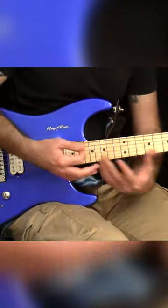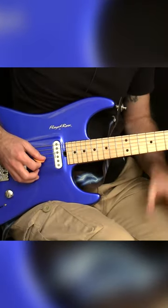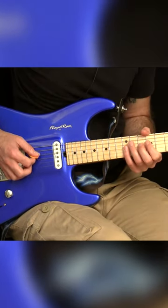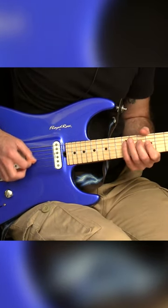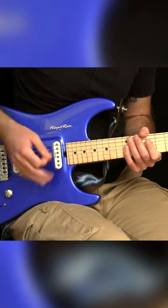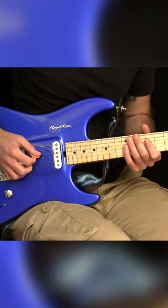This is something you can do to make string crossing even easier. For example, if you have a lick like this, instead of just keep going like this, which might be a bit too much for you at the moment, just do this instead.